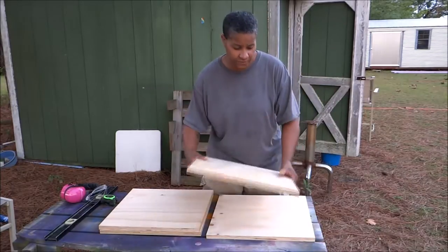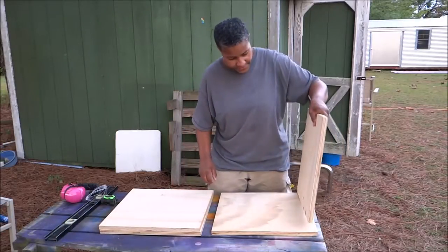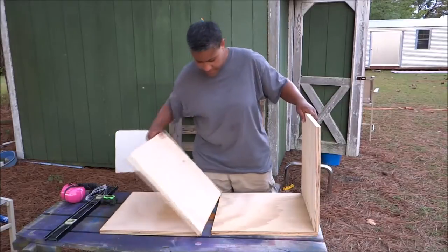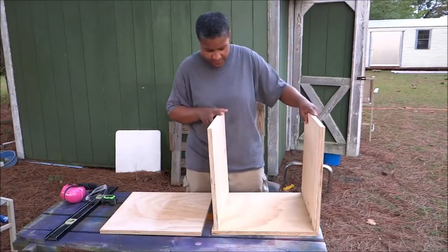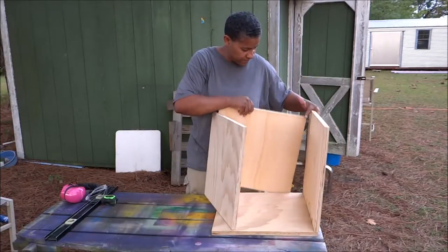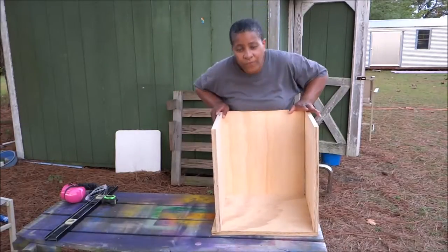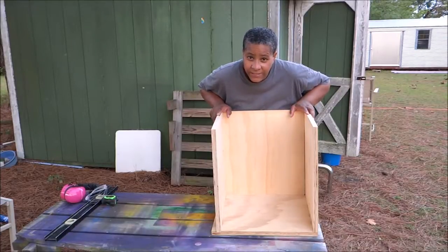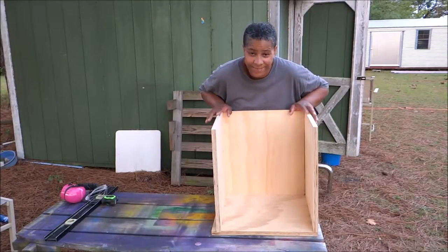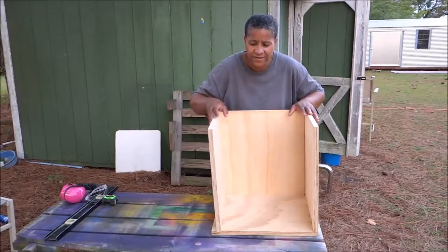I think this one's a little dingy so I'll use this for the bottom. What Jo explained to me is she wants a box with just the bottom and three sides, so I'm going to try and pick some of the best looking pieces. I'm going to use my pocket hole jig that I got from Harbor Freight to make pocket holes — just to make this very sturdy, make these walls stand up really straight and strong and not be wobbly since it's not a whole entire box.